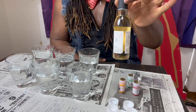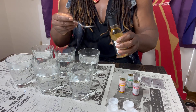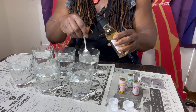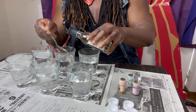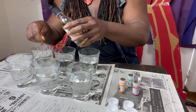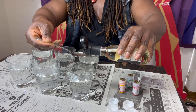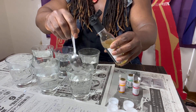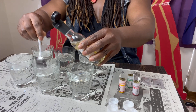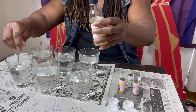Now those are all finished. We take our vinegar and our tablespoon and we're gonna put a tablespoon of vinegar in each cup just like this — one, two, three, four, five, and six. Perfect, just like that.